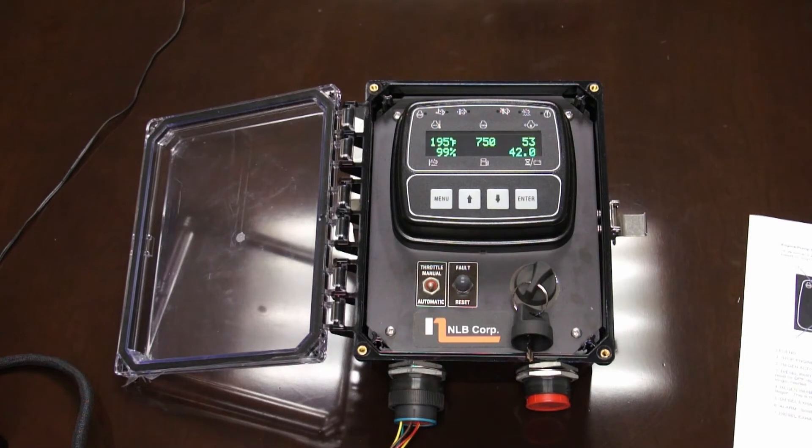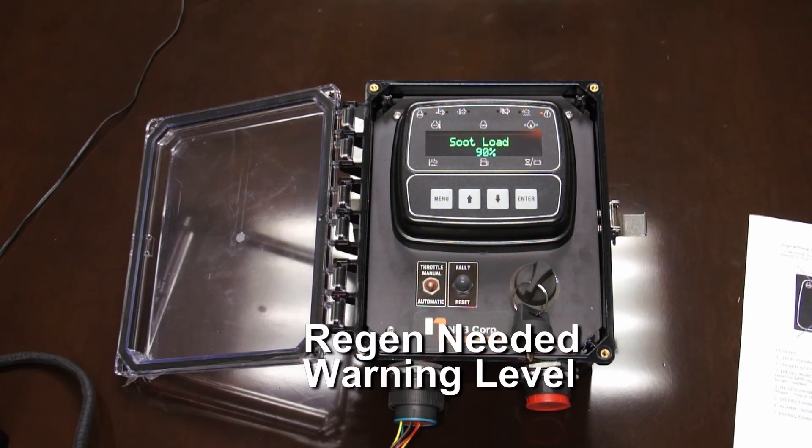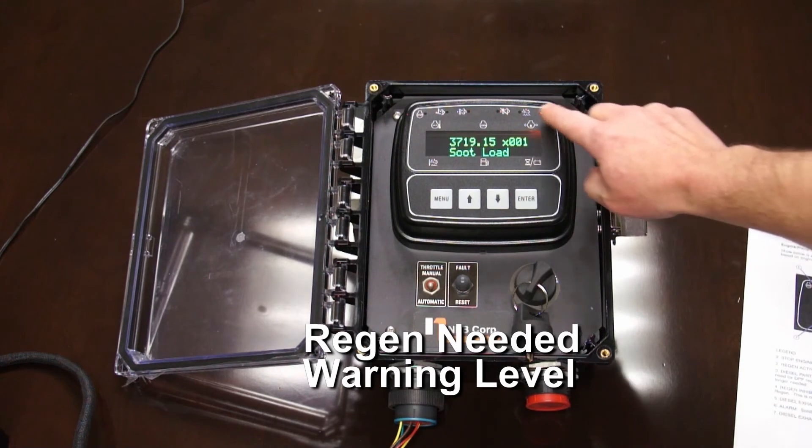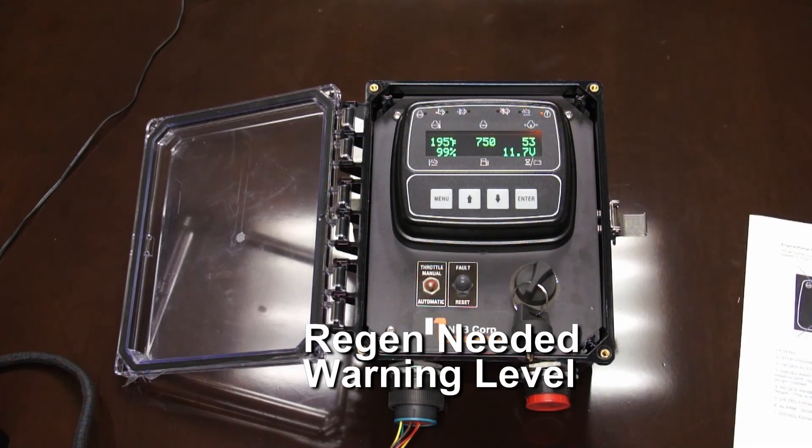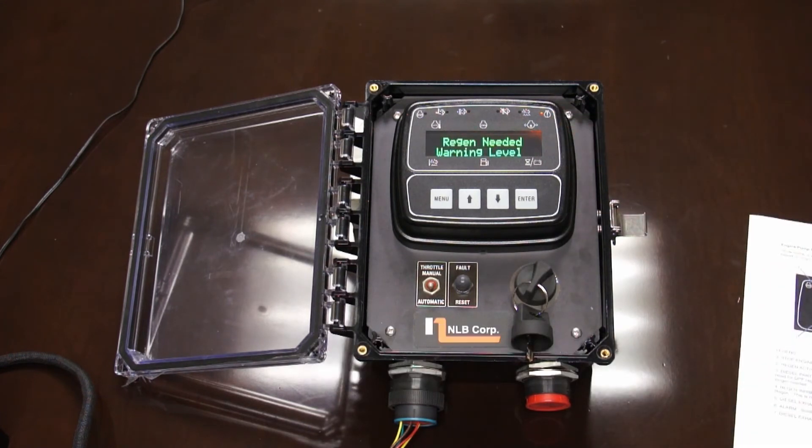We're back. Let's say we're using the engine again with a lot of on-off cycles and the soot level starts to come up again. We're back to 80% regen needed, high level. Let's say the operator was at the end of a shift — they had 30 minutes more to go and they needed to keep running. They can do that. But they need to monitor this panel. Because if it goes up one more level, you get soot load 90%. You now have a flashing light here and a solid check engine light. This is the point at which the operator needs to do an active regen.